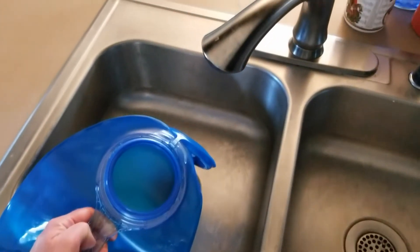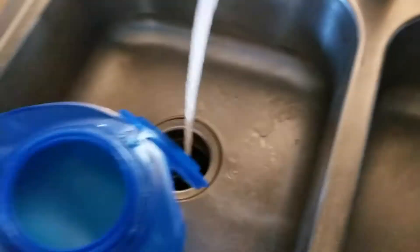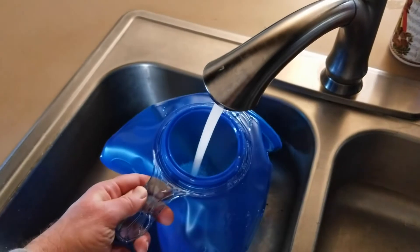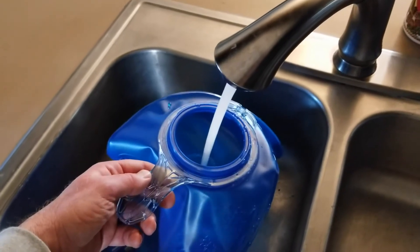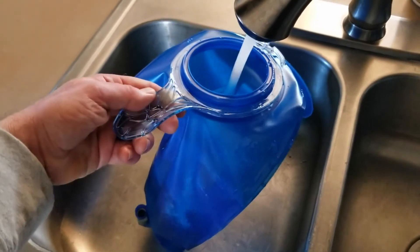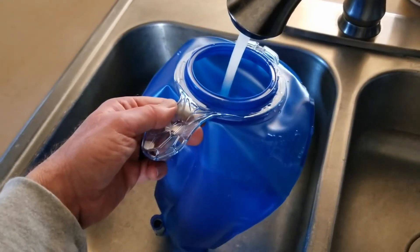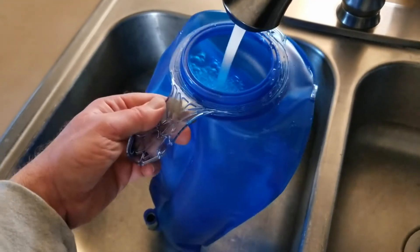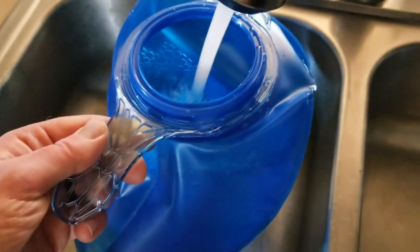Here we are at the sink — let's take a look at filling this reservoir up with water. Just stick it right underneath your faucet. We live in Colorado so our water is really clean, but a filtered source works well too. You can see it's filling up nicely and I'm filling it all the way to the full three liters. Do remember that moving up from a two-liter reservoir is going to add more weight to your pack, so be aware of that. Okay, the three-liter mark is just barely visible on the side — that's about good.